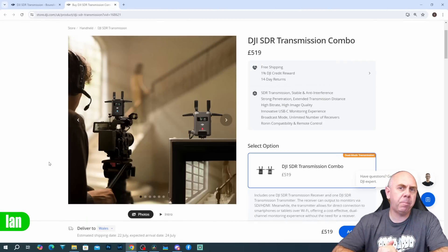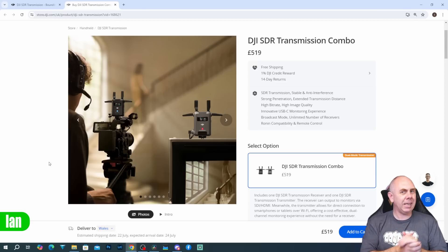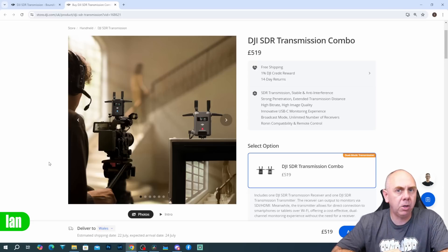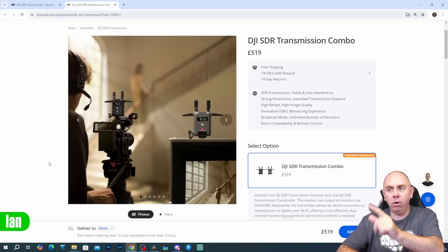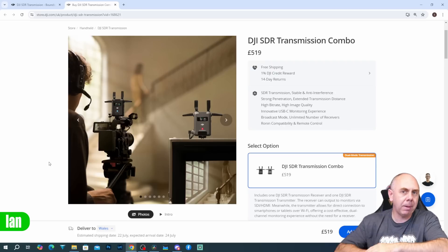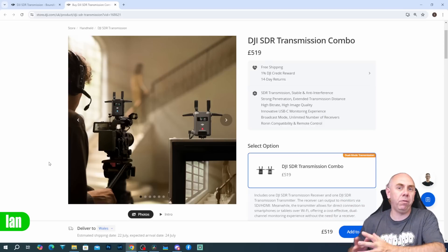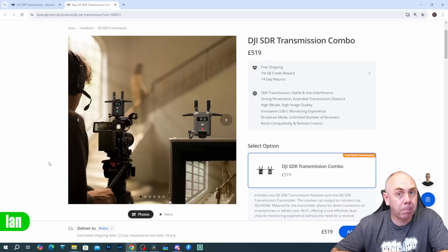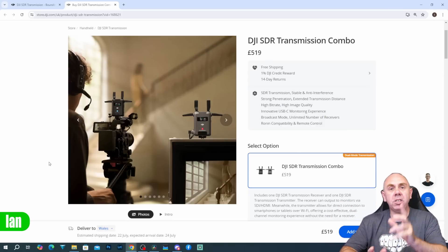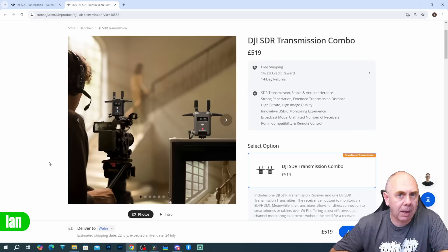When it comes to price, DJI have been incredibly aggressive with the price on the DJI SDR Transmission. The DJI Transmission basic kit is about £2,000 in the UK, but the basic kit of DJI SDR Transmission in the UK is £519. That is roughly a quarter of the cost of the DJI Transmission system. It is an absolute bargain, in my opinion, and I think this is going to be a very popular option with many people.